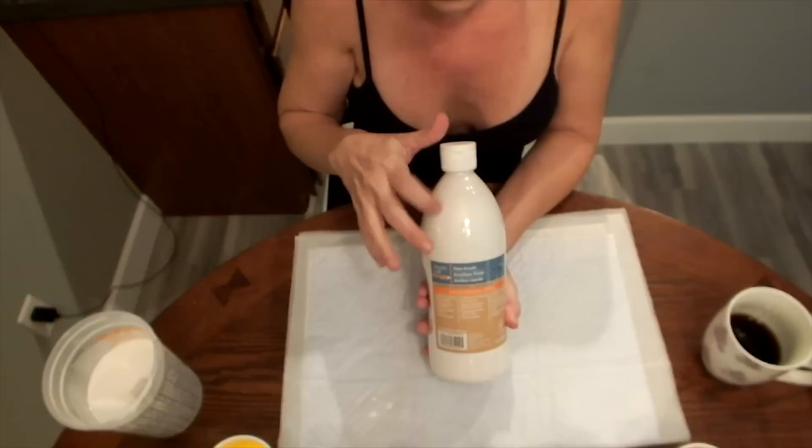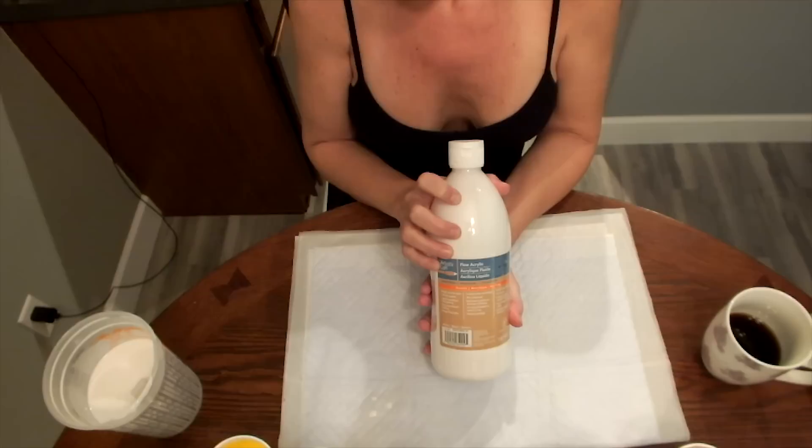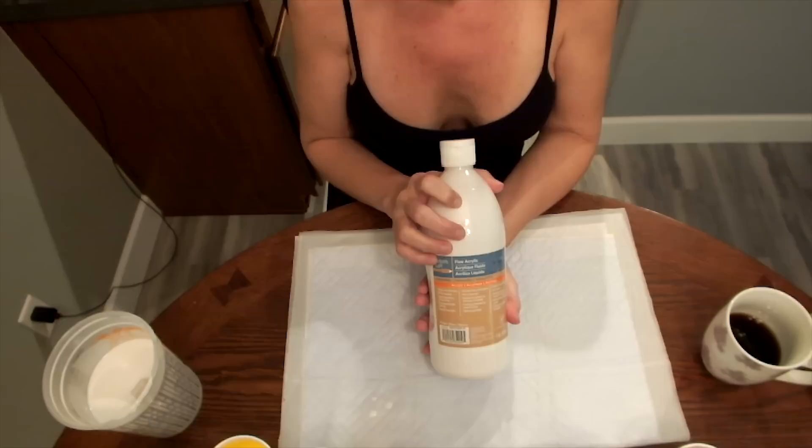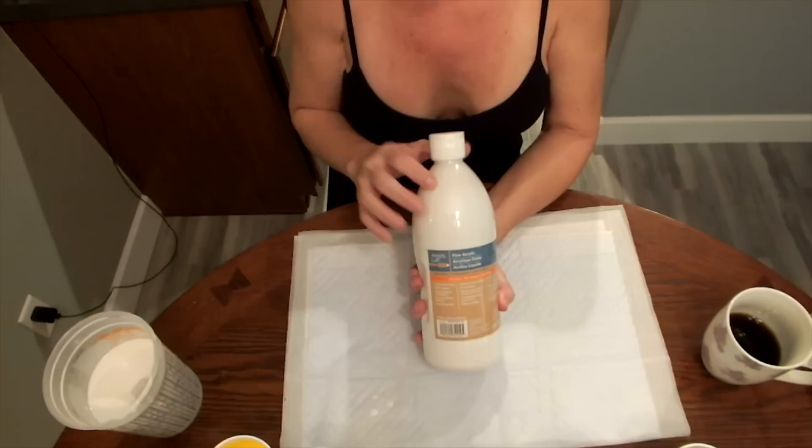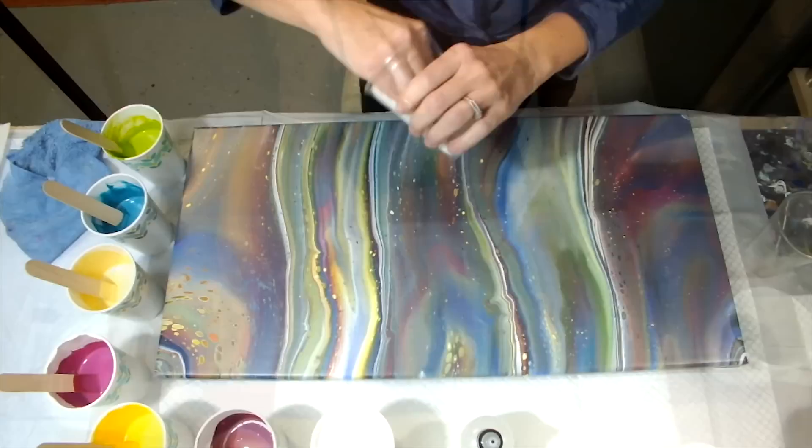The White Flow Acrylic is looser paint than these soft bodies, so the ratio is different. It's closer to 50-50, or maybe one part paint to two parts pouring medium. I would try that and try to get that same consistency, because with this one I kind of have to feel it.